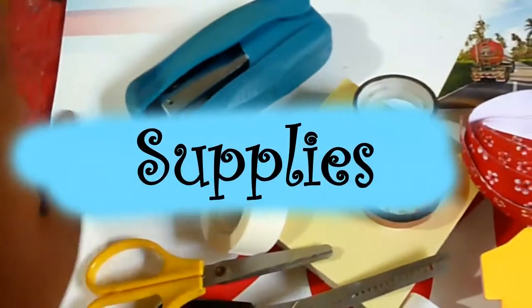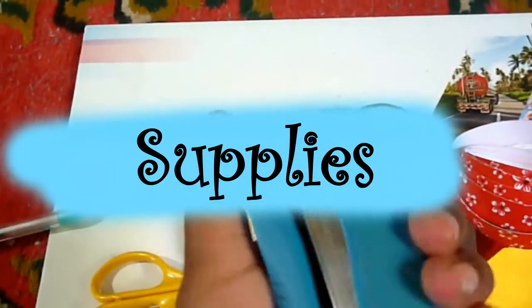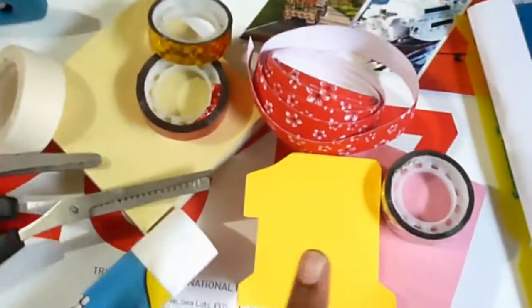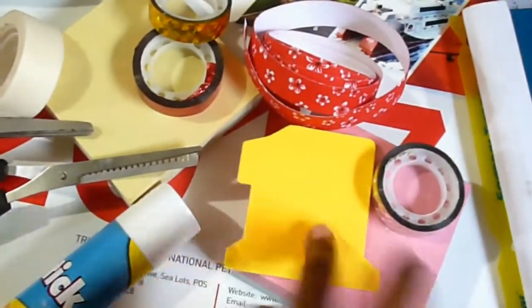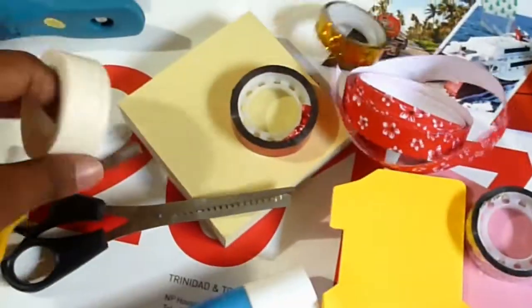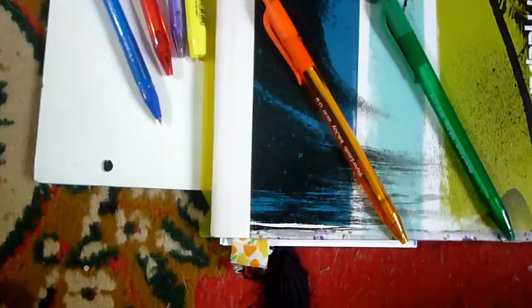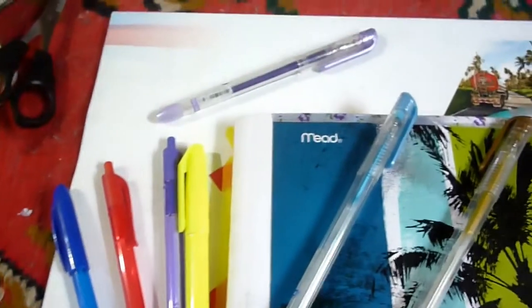For supplies, I have regular scissors, a stapler, a smaller stapler, a lot of washi tape, sticky notes — something I definitely live on for planning — glue, and regular transparent tape. You don't have to go crazy buying a lot of planning supplies; just use what you already have. The next thing for planning is pens.